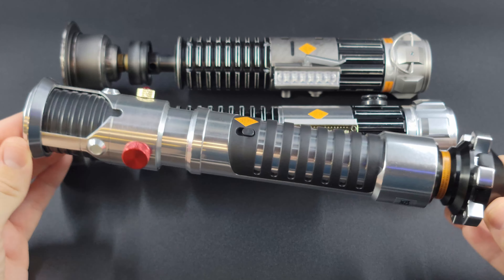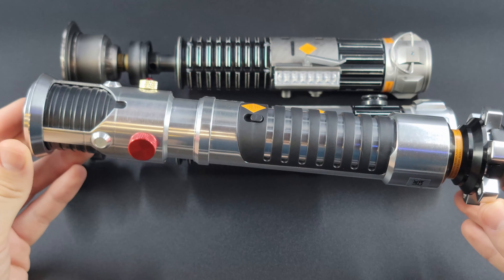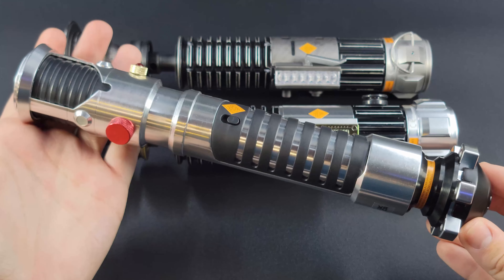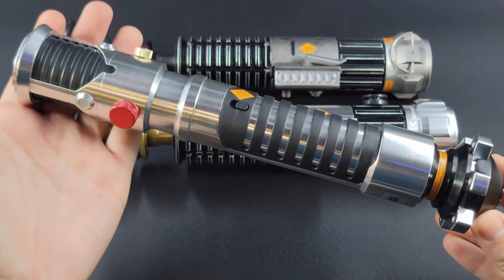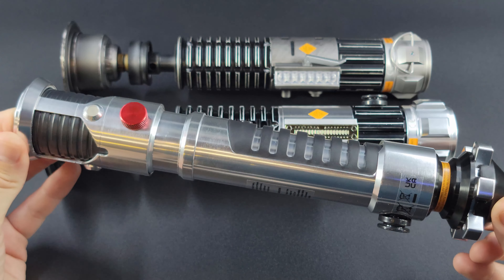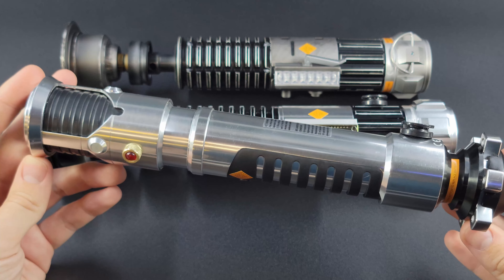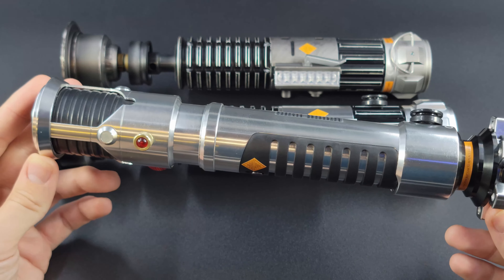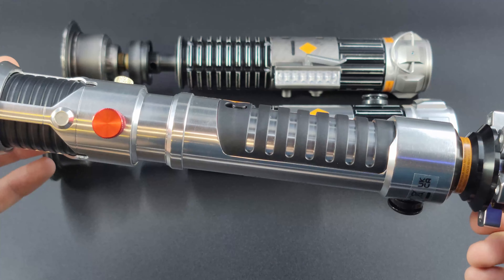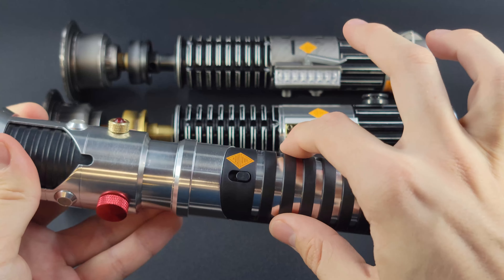Let's get started with the Episode One Phantom Menace hilt. This is a beautiful hilt — I did already own this one because it has been offered in the past at the parks. Unfortunately this one has been retired for a while, so it did fetch a pretty penny on eBay for a while and still kind of is, even with the introduction of this set. It is still selling for four or five hundred dollars — quite the pricey hilt.